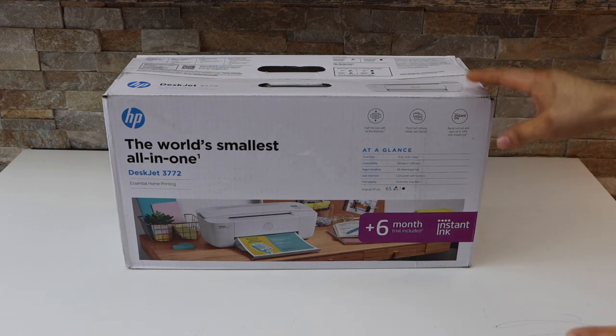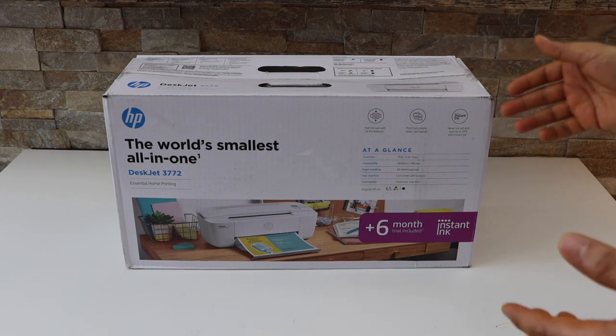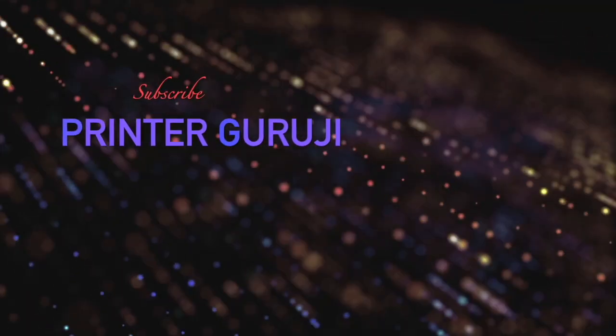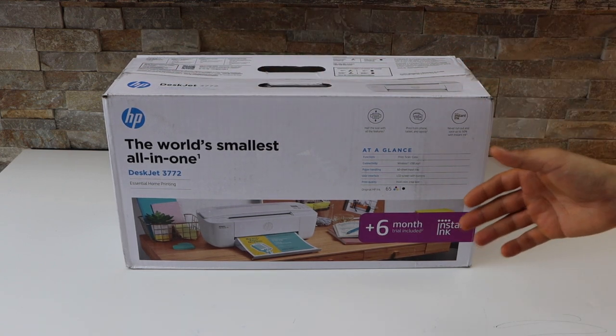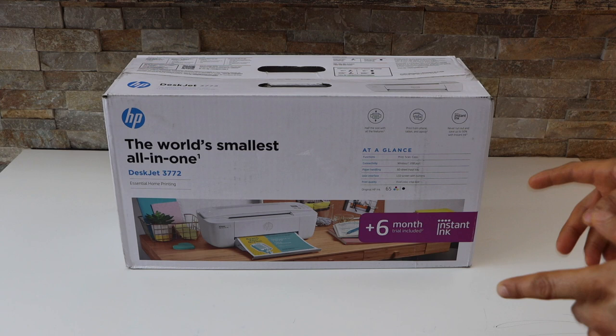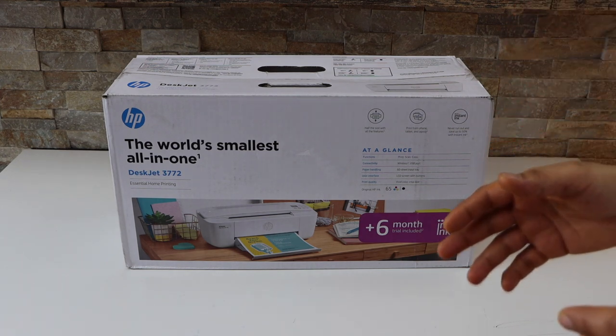In today's video, I am going to unbox and set up my new HP DeskJet 3772 printer. This is the world's smallest all-in-one printer. We can use it for copy, print, and scan. I am going to review it in the end. So let's start with the unboxing and setup.